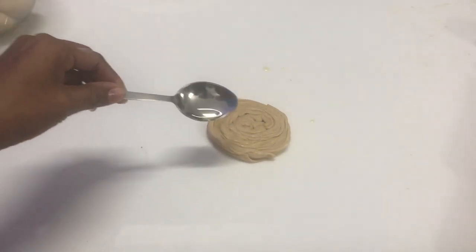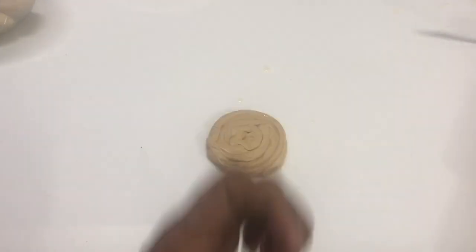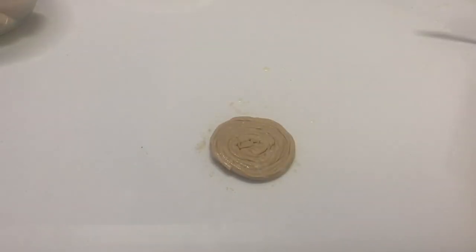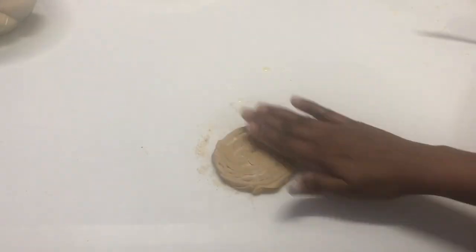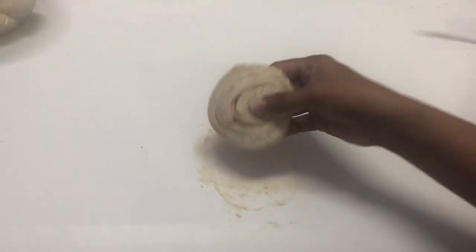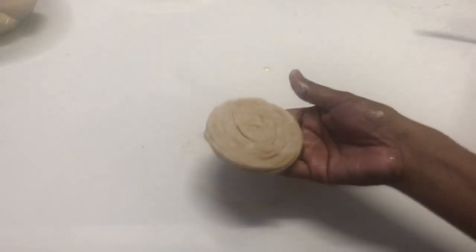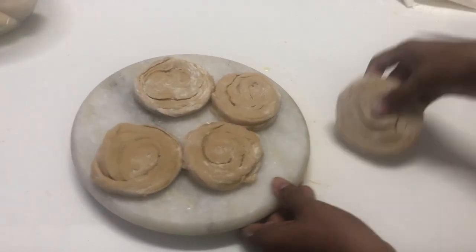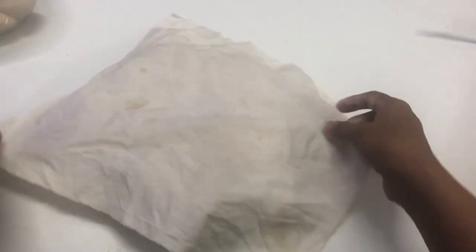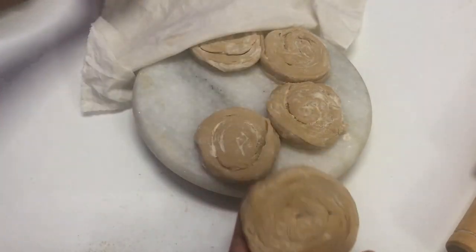Another important tip: after rolling, drizzle some more oil on the top and bottom and sprinkle some dry flour. Kindly follow all the tips so that you will get a perfect layered roti. This dry flour sprinkling helps to hold the layers really well. Always ensure the dough is kept covered with a damp cloth — otherwise it dries out and your chapati turns out very hard. Rest the shaped dough for another 20 minutes and then we are ready to make the layered roti.